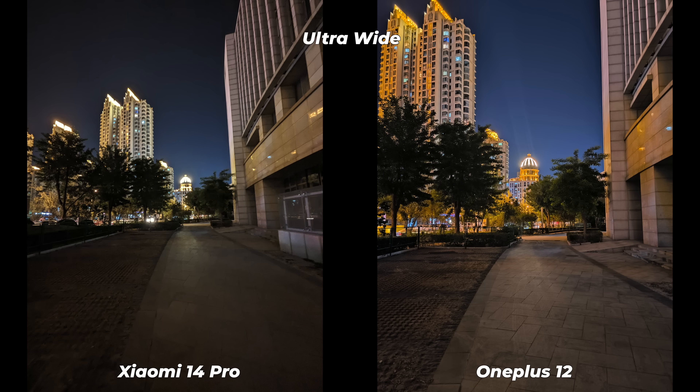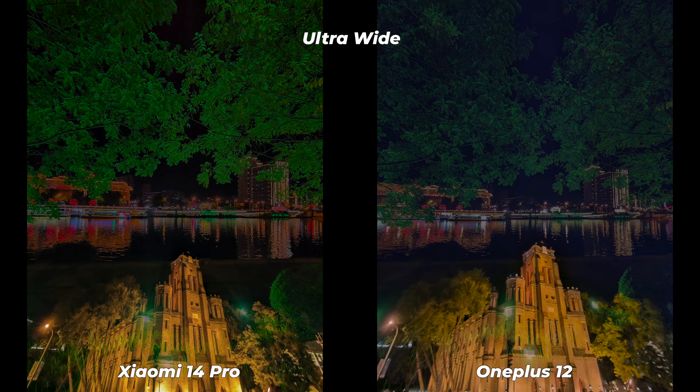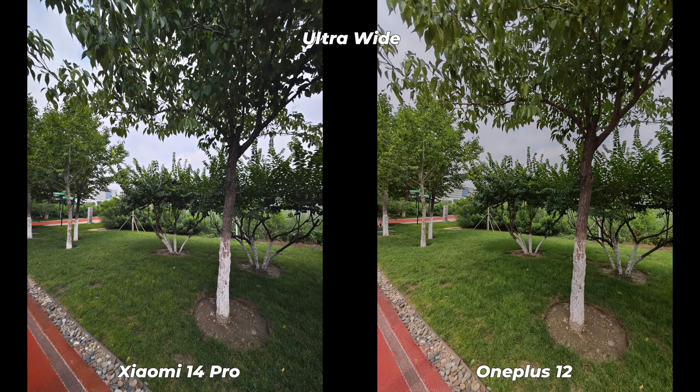This is another segment where Xiaomi has failed to impress me. OnePlus, with its three-year-old Sony IMX sensor, has truly performed well in night ultra-wide: way better exposure and brightness, more details, and boosted shadows without additional noise or grain. White balance varies — in some photos Xiaomi has a warm color temperature, in others OnePlus does — so I can't generalize on that front.